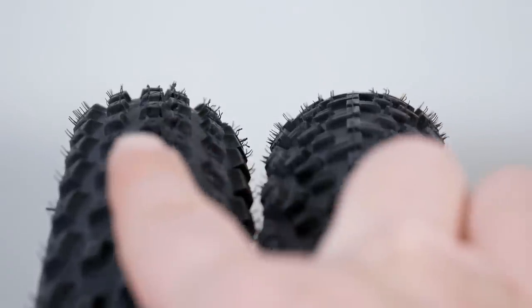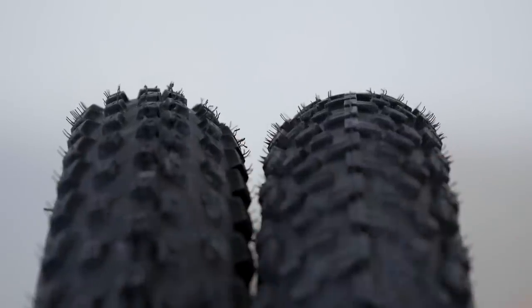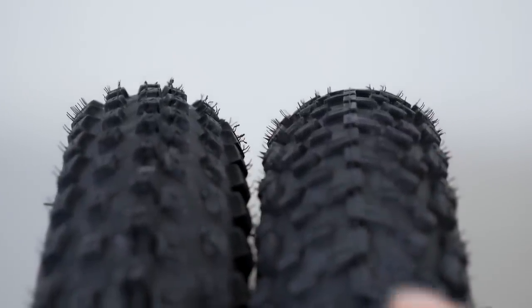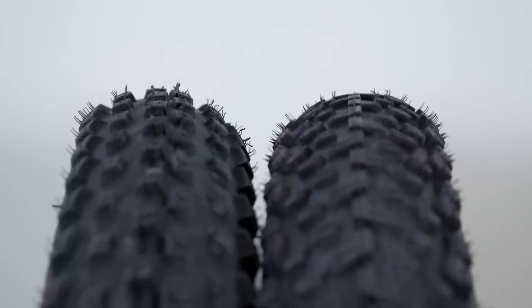You can see the round profile of both tires, but on the Barzo you can see those channels that provide a bit more aggressive cornering. The Mezcal has a continuous ridge of knobs in the center, which gives you great rolling resistance.